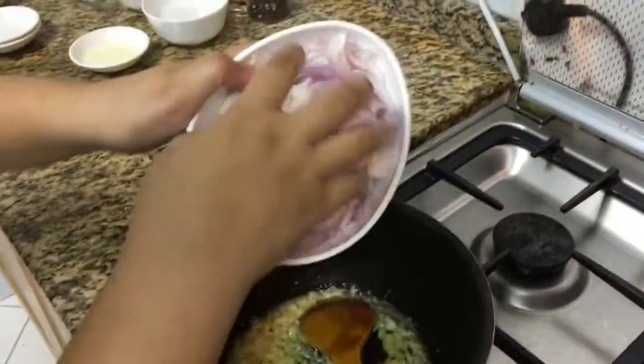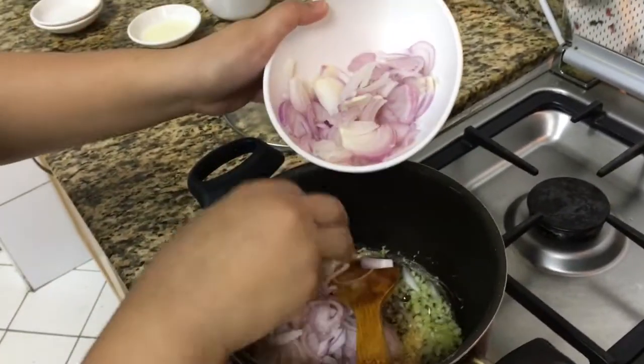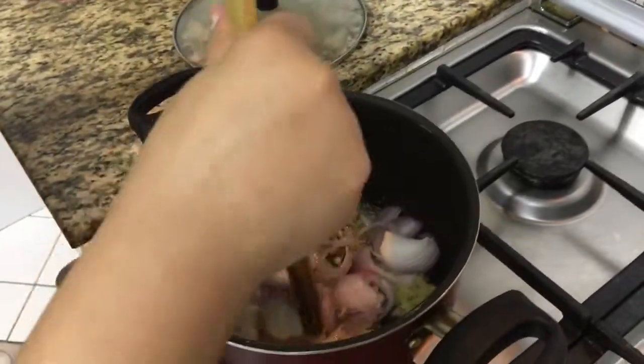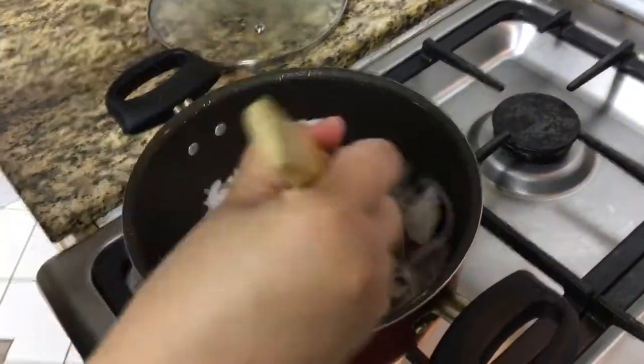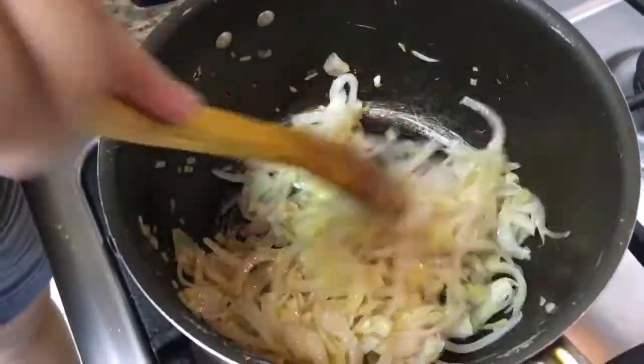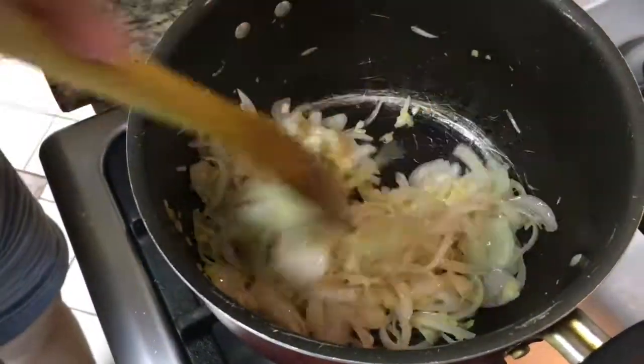To achieve the right result, there should be an adequate amount of onions. I think this is okay. We don't need to put all the onions because we have only a small amount of chicken. Keep stirring. Stir the onions until they are a little translucent. Keep stirring.